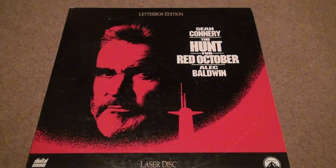Here we are for a really heavy letterbox edition of The Hunt for Red October. Alec Baldwin and — was he the one that got in trouble for that thing? — and Sean Connery.